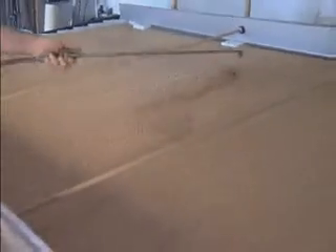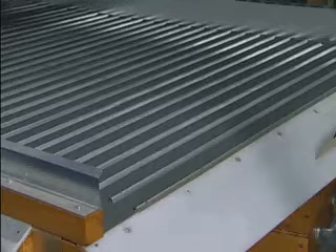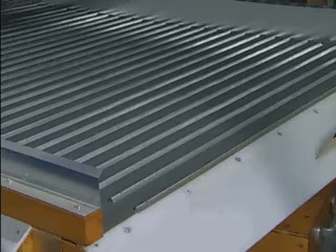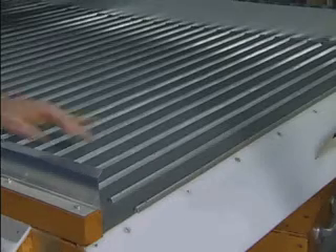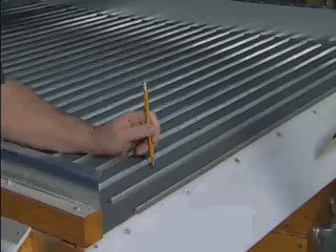By blowing air down through the deck, dust that is lodged on the underside of the deck will be loosened. You can do this while the machine is running product. Blinding can also be caused by improper overcover selection. An overcover should be sized so that the smallest particle in your product doesn't stick in or pass through the wire mesh.